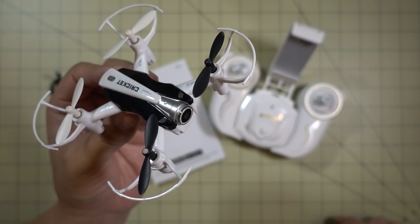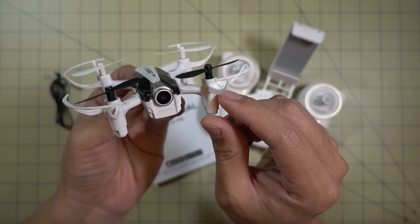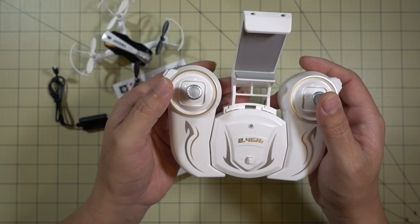Hey guys, in this video we're going to be checking out the new Cheerson CX-17 Cricket. This is a newer, updated version of the Cheerson CX-10WD that I reviewed a few months back. It's bigger all around, has bigger motors, slightly bigger props, comes with a 0.3 megapixel Wi-Fi FPV camera, takes videos and pictures via Wi-Fi, and has the same controller as that model.